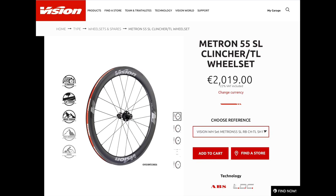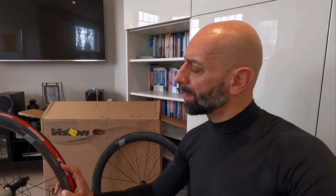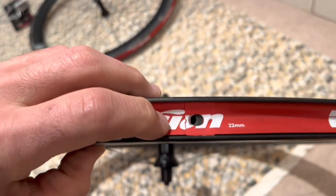These wheels might be expensive by my own standards, but in the grand scheme they're towards the more affordable end. The SC — Service Course — is Vision's accessible product; the Metron is the high-end line, and if you go NVZ you'll spend a lot more.